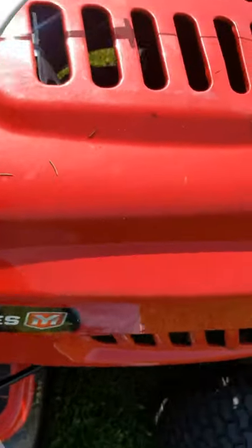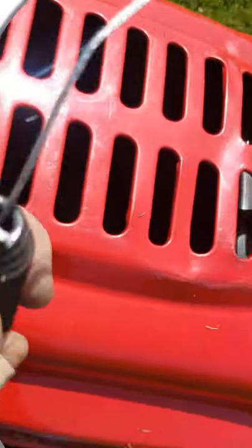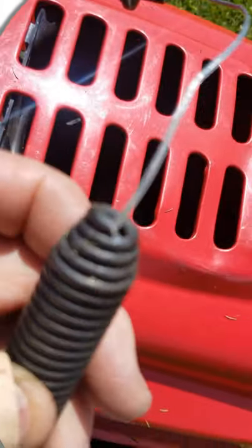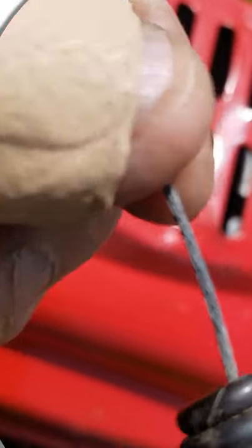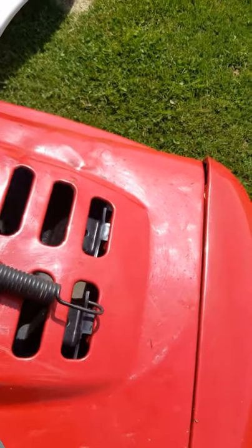For some reason, every time I make a wire, it snaps right there. There's a little sharp piece where the coil spring stops. So this time I took a grinder and beveled the sharp point on it. I think what was happening is the vibration was causing the point to dig into the cable, and it kept snapping it.